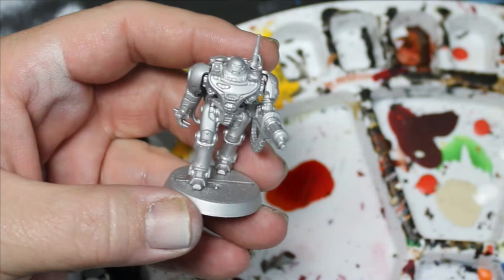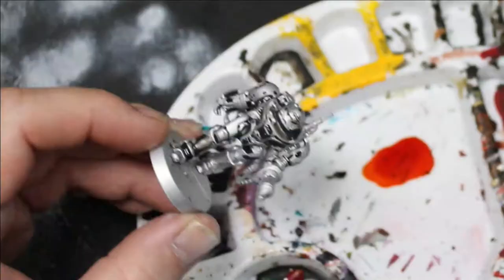We will spray this bad boy down with aluminum by Rust-Oleum, which is the cheapest spray I can get. I try not to spend too much money on sprays, and we will take a homemade black wash and put this over the entire miniature.